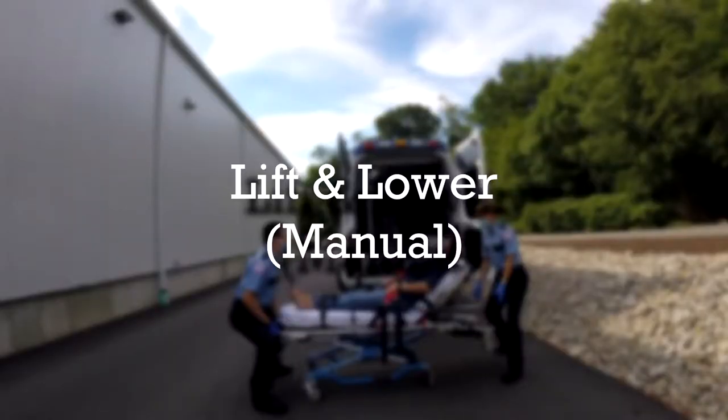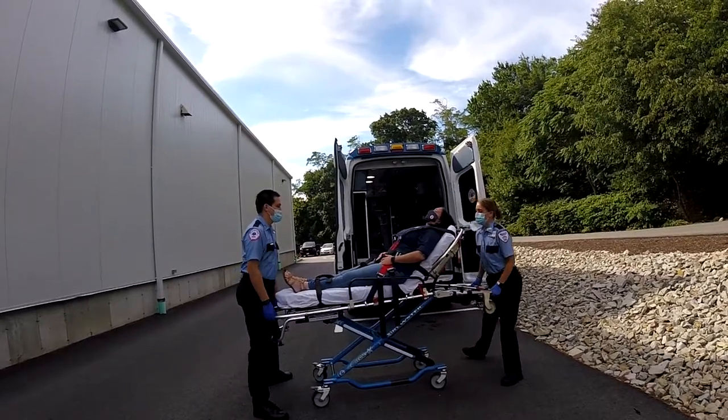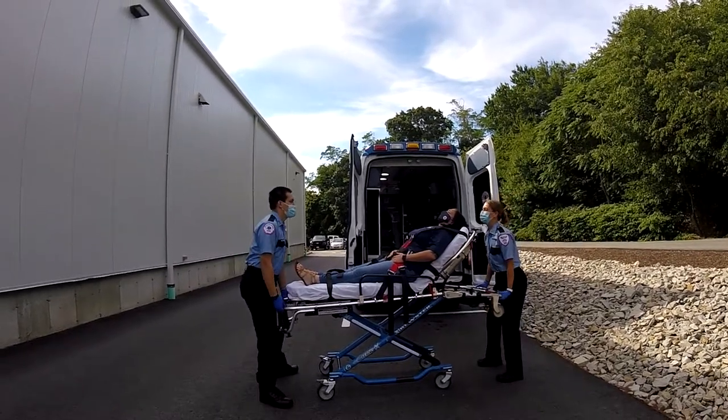Both team members should be in proper position prior to lifting the stretcher. Closed loop communication is important throughout this entire process in order to facilitate a smooth transition from the time the patient gets on the stretcher to the time the stretcher is secured for transport.